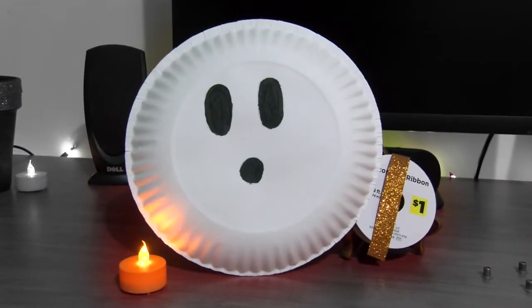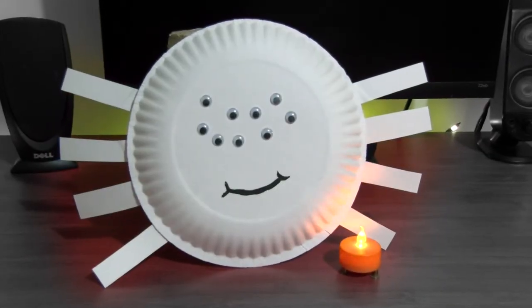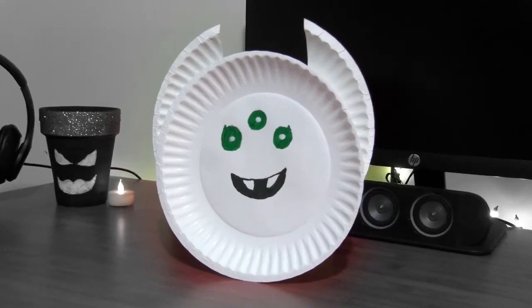Of course you can decorate other things as well, like glasses, bottles, and even paper plates. Paper plates are super cheap and there's so many creative things that you can do with them. By painting on some eyes and a mouth you can make a ghost. If you add some googly eyes and make some paper legs you'll get a spider. And if you're feeling really creative you can make any kind of monster you'd like.